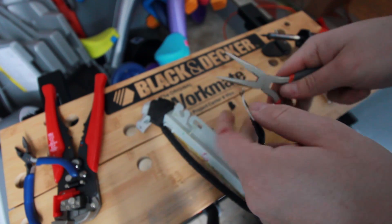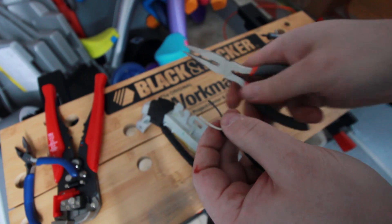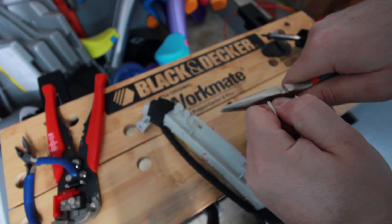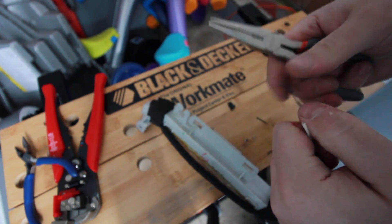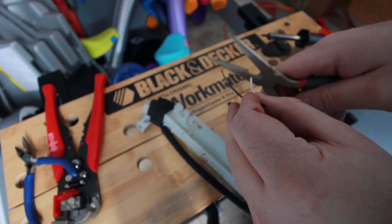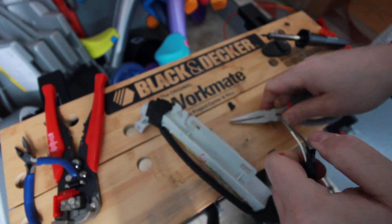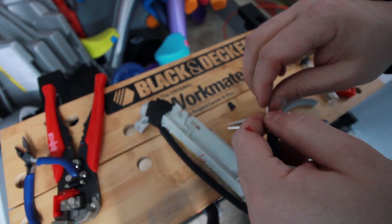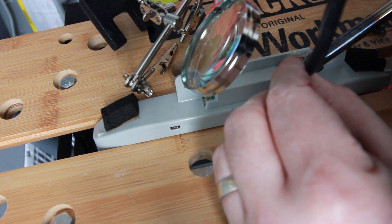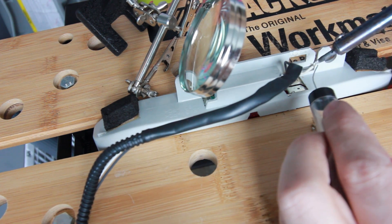Clip the ends off. I'm totally bunging this thing up pretty good here.